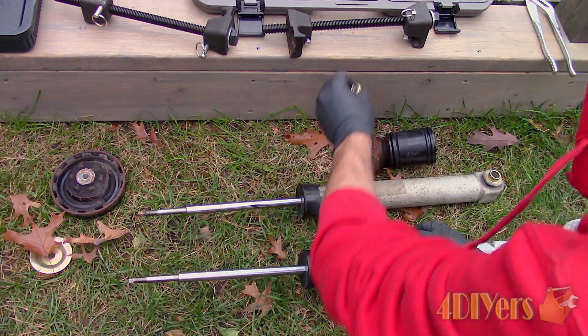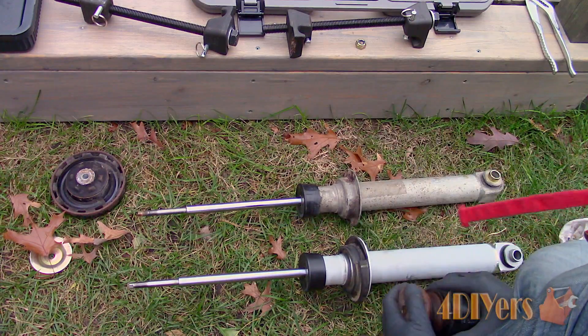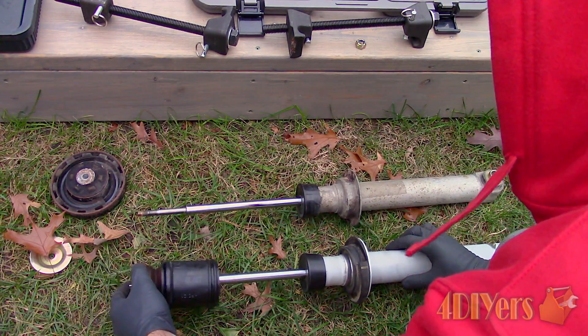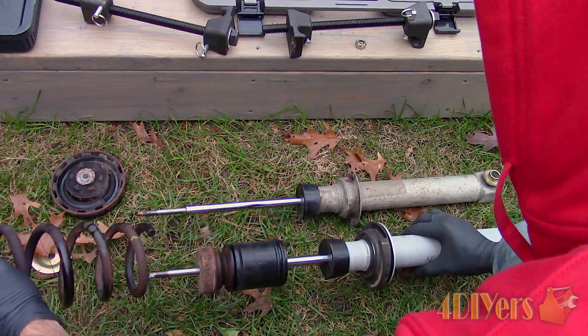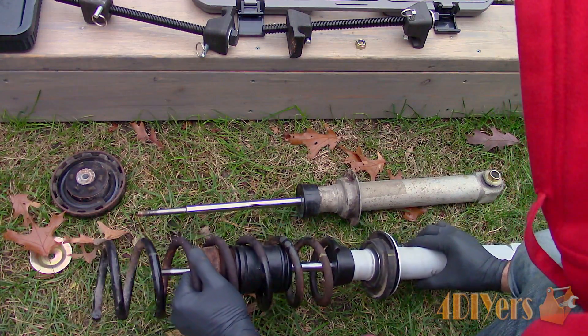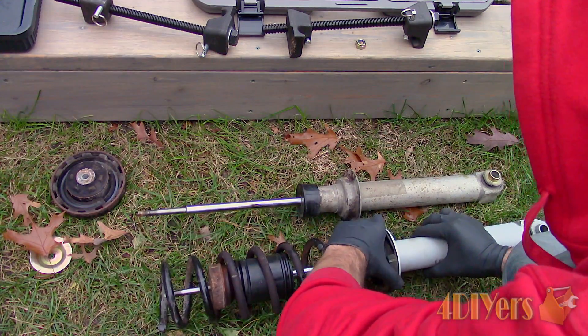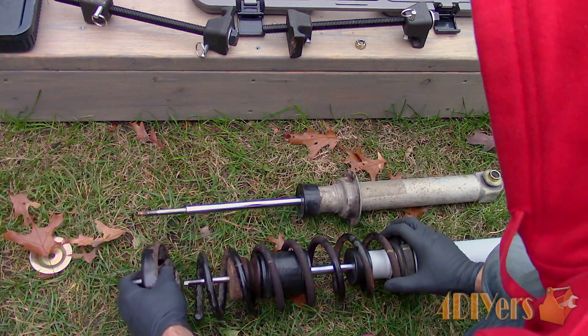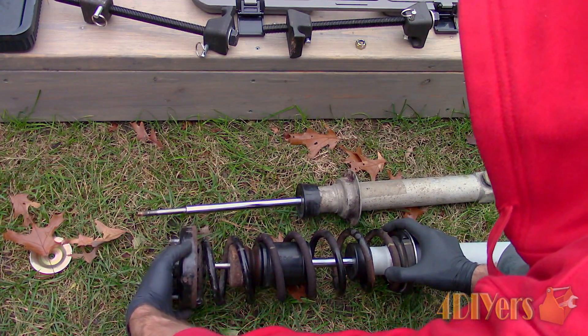If any parts are damaged or worn, replace them as needed. First install the rubber spring pad. Next is the bump stop — this can go on before or after the coil spring, it doesn't really matter, just make sure you have enough clearance within the coil spring. Now the coil spring. Then the upper spring pad — the spring pads will sit in certain positions where the coil ends.